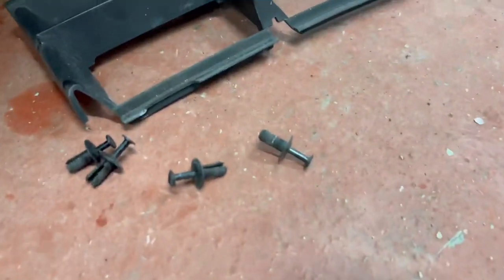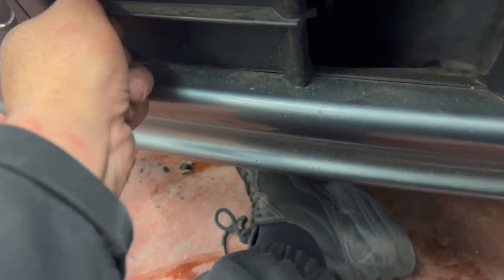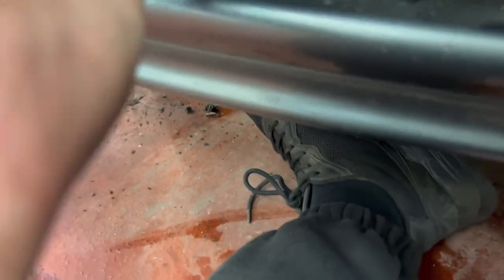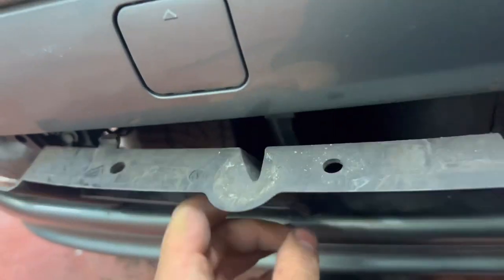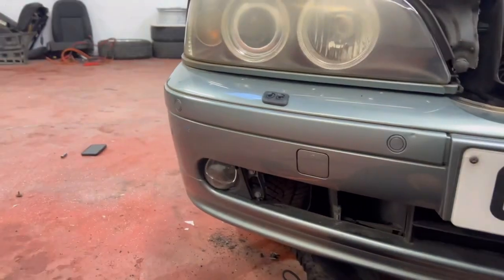Quick one - so we've got that out. Two pop rivets. There it is - T50. We're going to check them two out. We've just got to give it a good pull. It's been a bit stubborn. There we go, that's out. T50 - we're going to remove these two T50s, take that 10mm off the side, and then boom, pull the bumper straight off.